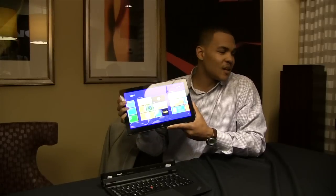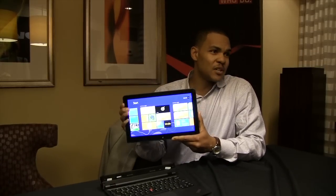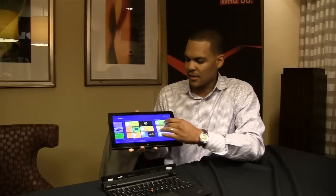It features up to 256GB of SSD storage, of course NFC for connecting, tapping to share, tapping the display, as well as wireless LAN. So you're always mobile, you're always connected on the go.